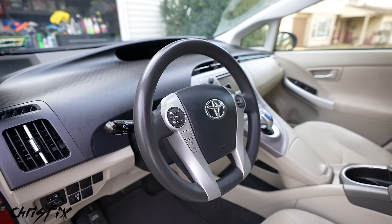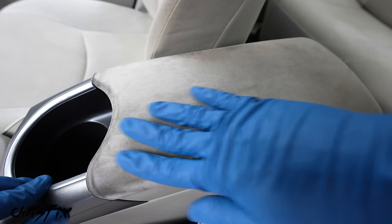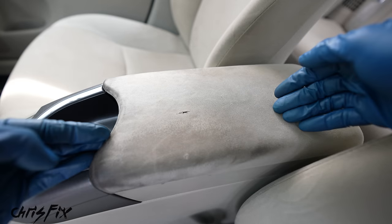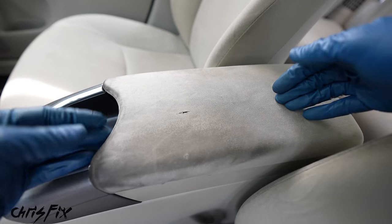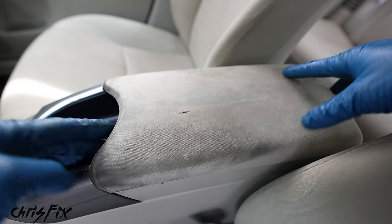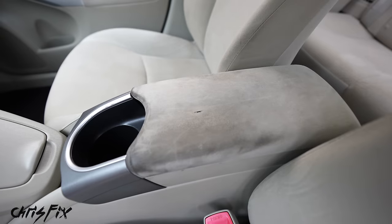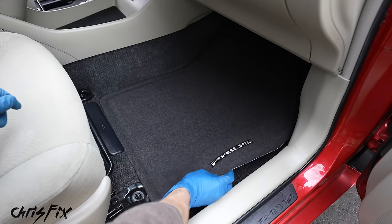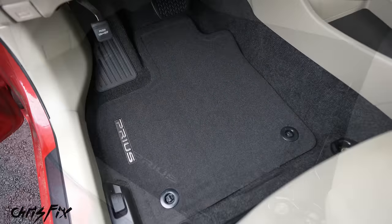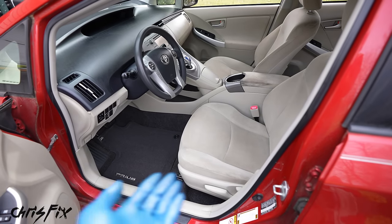The last thing I want to address is this armrest area — no matter how many times I tried I just couldn't get this clean because it's completely worn out. Since this is such a common problem, I'm going to make a completely dedicated video on how to remove this old material, the foam underneath, and recover it with new foam and new material to make it look brand new on a budget — so that video will come out soon. And now we have one more thing to finish this interior: install brand new floor mats that just got delivered. I'd say this was $50 well spent — these really complete the interior. Just like that, our interior is clean and looking amazing.